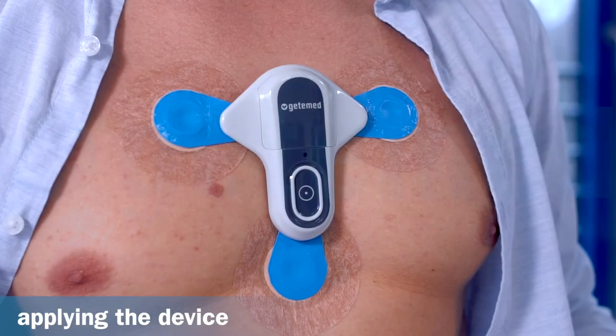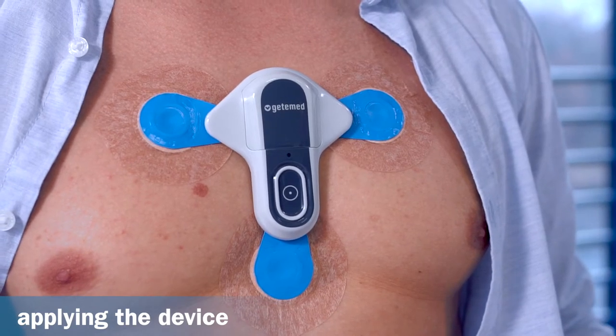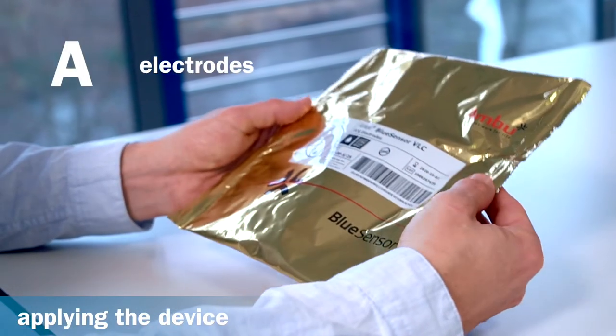Before you get the recorder, the medical staff will configure it to suit your situation. To ensure optimal recording and ECG quality, it is necessary to use the correct electrodes.